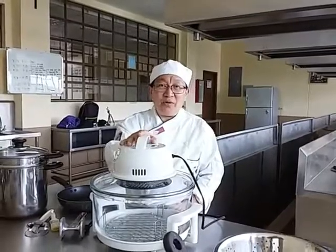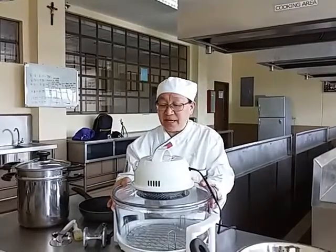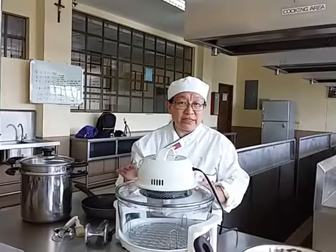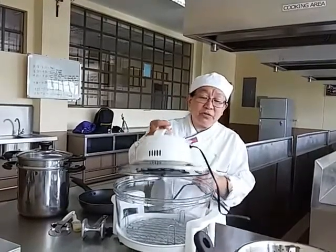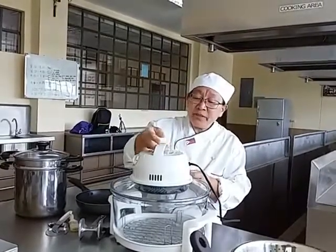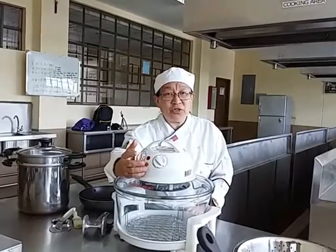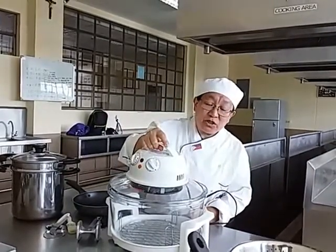This is a turbo broiler. It's very important you know how to use it. It is made of glass, so you are not supposed to wash it when it is hot — it will break if you pour cold water on it. The heat of the turbo comes only from the top, and you control the temperature with the timer. Unlike the oven, where heat goes both up and down.